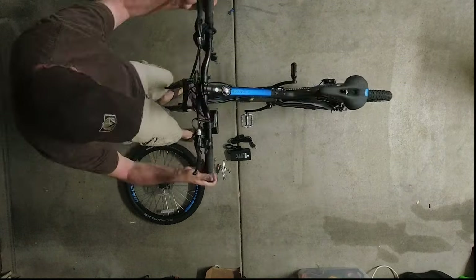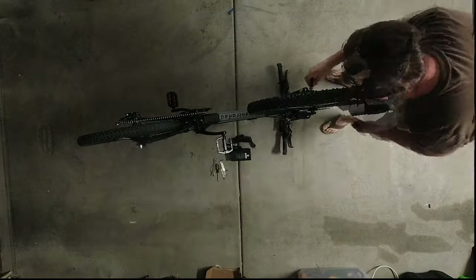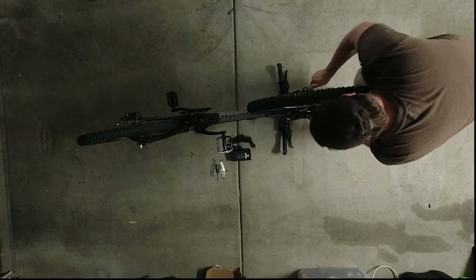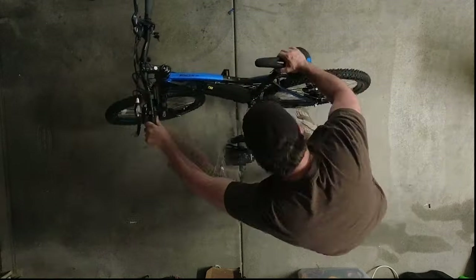Unless you're experienced working on bikes with derailleurs, gears, and mechanical disc brakes, it's probably a good idea to make a small investment and let your local bike shop look it over and make sure everything is tightened and dialed in before you get it out on the trails.